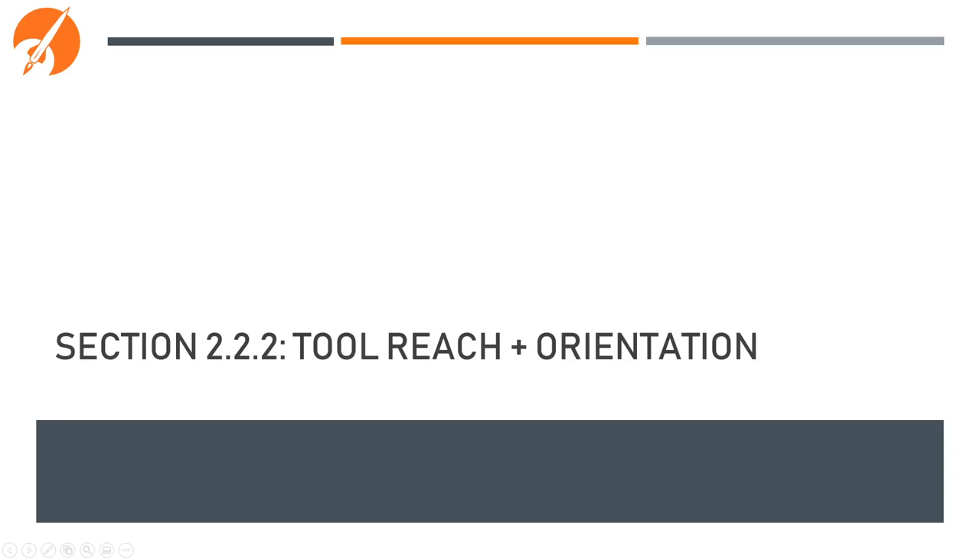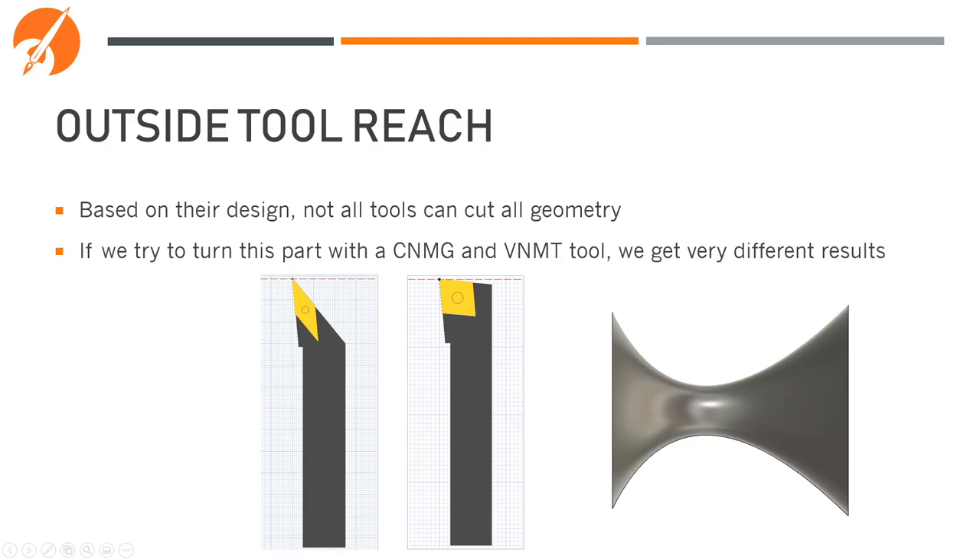Let's now look at tool reach and tool orientation — two critical things to consider when manufacturing. Based on the design of the tool, not all tools can cut all geometry. Let's take this part to the right — this is a top-down view of a curve that we're going to make into a vase. Let's try to cut this with the CNMG on the right and the VNMT tool on the left and see what we get.